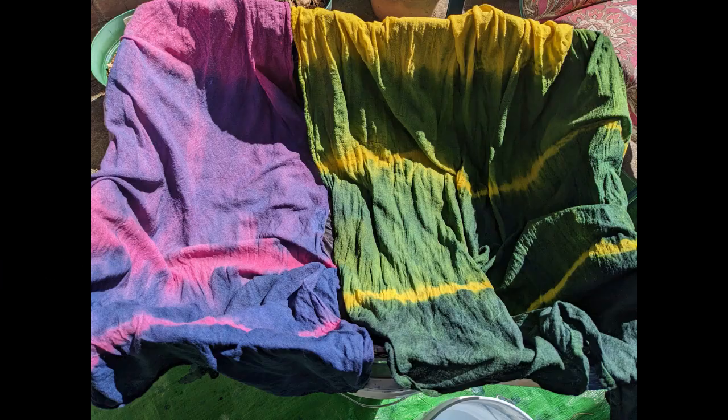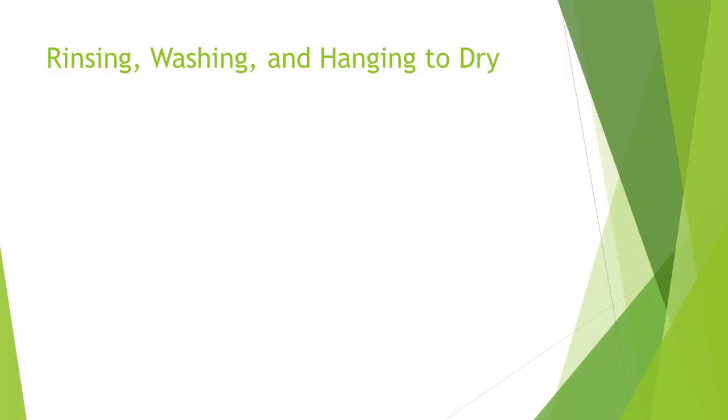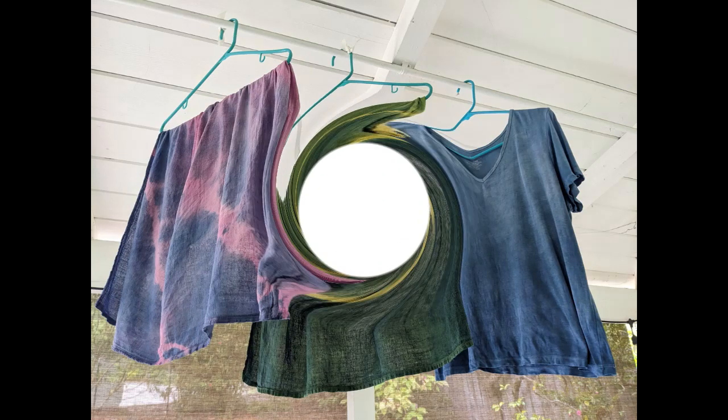After another 20 minutes, give the fabric a good rinse and hang to dry. In about a week, launder the over-dyed fabric using a mild detergent like professional textile detergent or Synthrapol, then hang to dry.